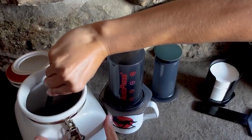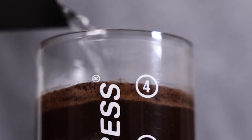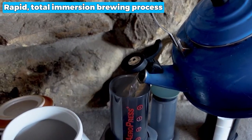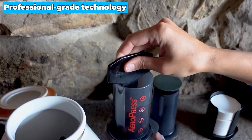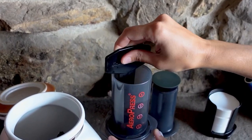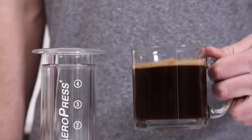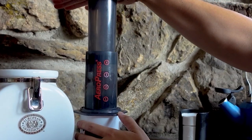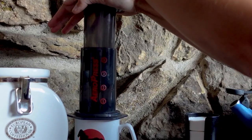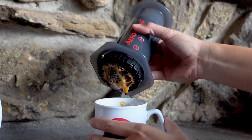Whether camping, backpacking, or simply on the go, the Aeropress Original lets you take your coffee routine anywhere. It features a rapid total immersion brewing process resulting in smooth, full-flavored coffee without bitterness and low acidity, achieved through intelligent design and professional-grade technology, making it possible to enjoy cafe-quality coffee right in your home. The only downside is that it can be a bit time-consuming to set up, but this minor inconvenience is more than made up for by the result: a perfect cup of coffee every time. Whether you're a barista or coffee enthusiast, the Aeropress Original is sure to impress.